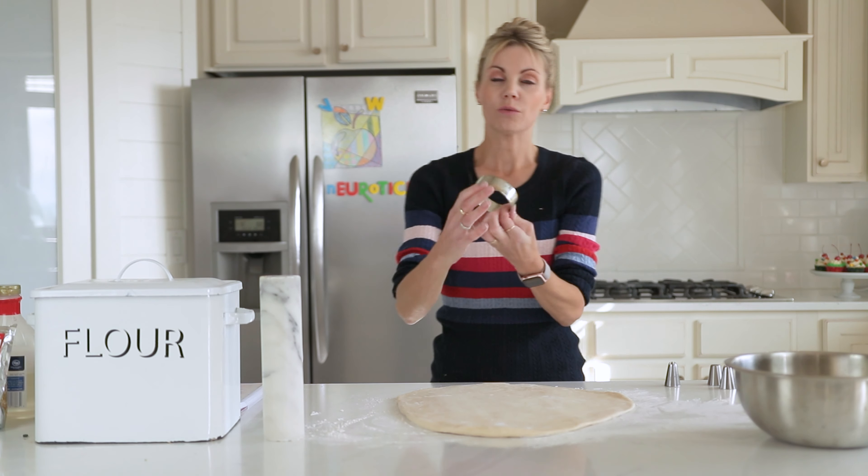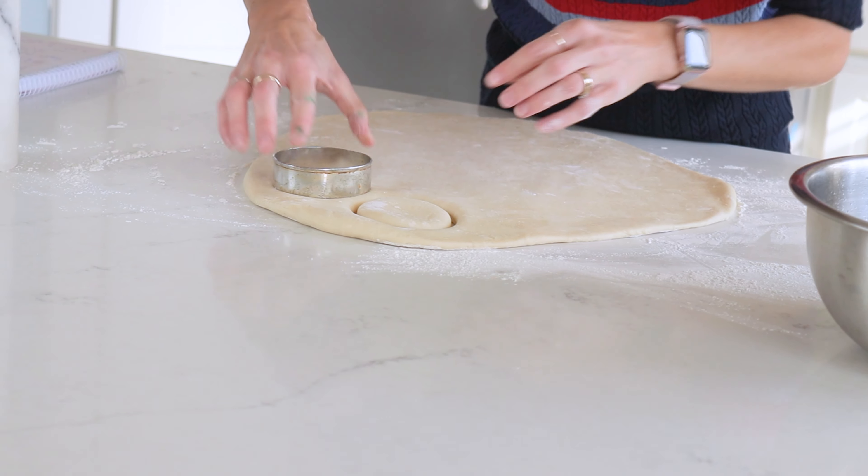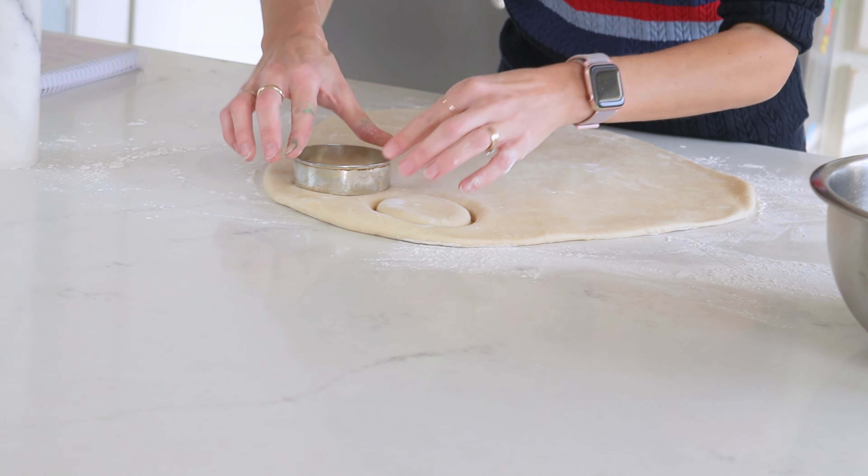I have a round cookie cutter and I'm just gonna start cutting these out. This recipe will give me about 12 to 18 donuts depending on how thin you roll out your dough, and a lot of donut holes — a couple dozen. You're really only able to roll this out once. It's not like sugar cookie dough where you can ball it back up and roll it out again. There's something about the structure of the dough that doesn't work, so you just want to get the cuts as close together as possible to get as many doughnuts as you can.